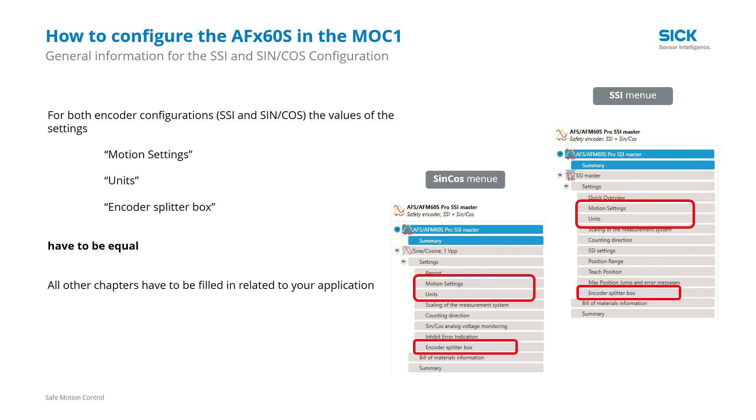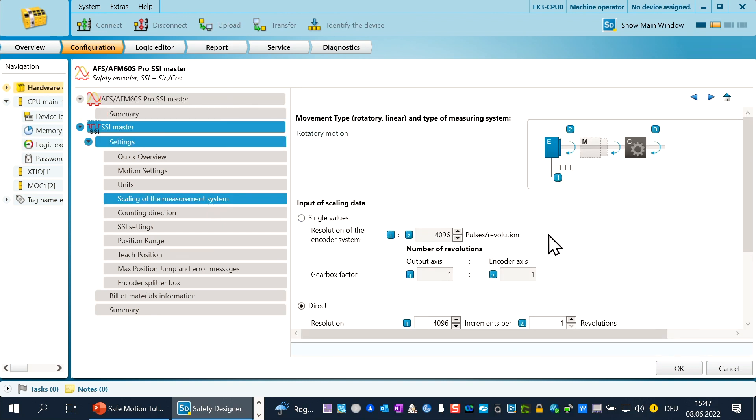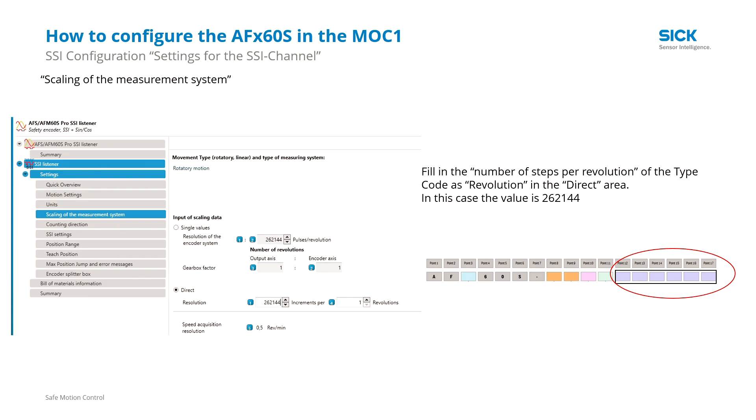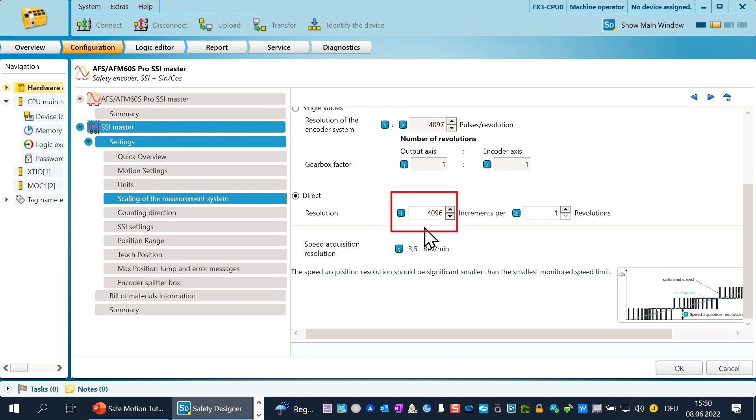Let's go back to the Safety Designer. Configure the chapter motion settings and units with your defined values. In the chapter scaling of the measurement system, choose the direct mode and fill in the number of steps per single turn revolution from your encoder. You find this value in the type code of the system or in the user manual. Be aware: if you have changed the resolution of the encoder via the configuration tool, you have to fill in the configured values. In our example, the resolution for the single turn information of the SSI is 262,144 increments per revolution — fill in this value in the field.